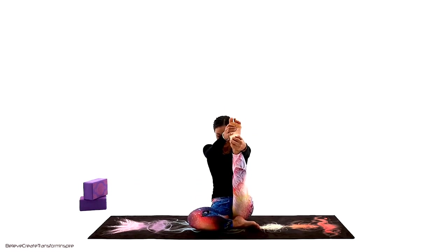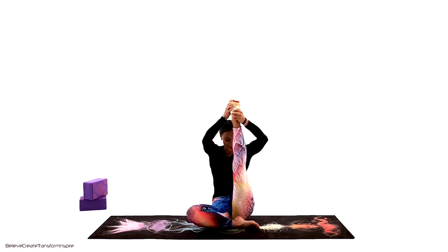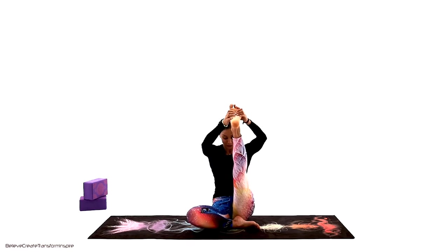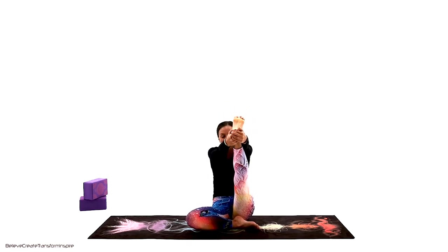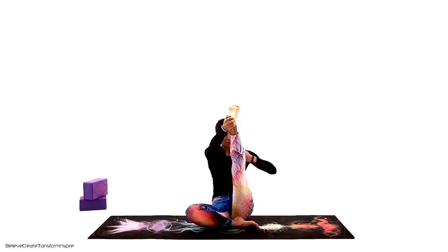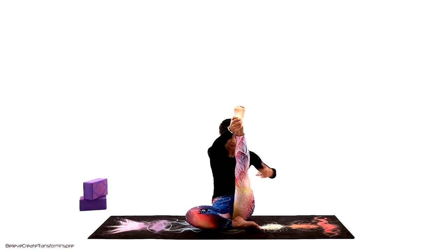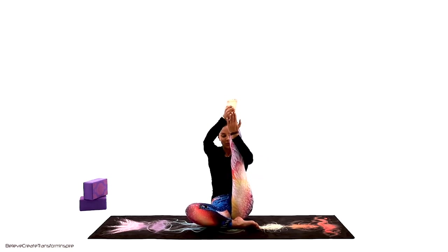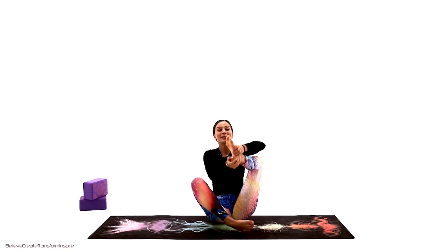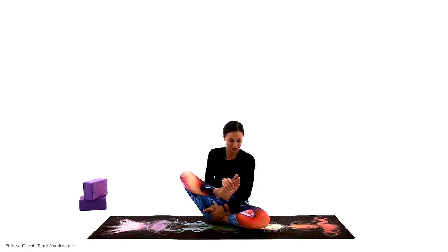Half cross-legs position — start to bring the leg up, just like we did lying on our back. We're doing the same here in seated. Make sure you're bringing the belly toward the quadriceps — the muscle running from the knee to the hip flexor. A couple more breaths.